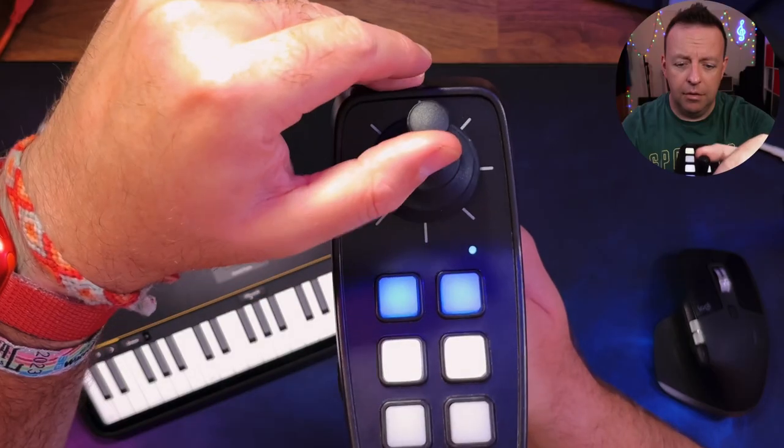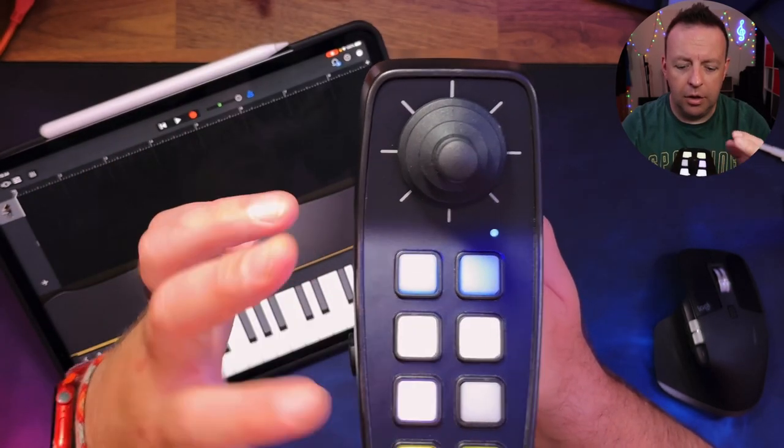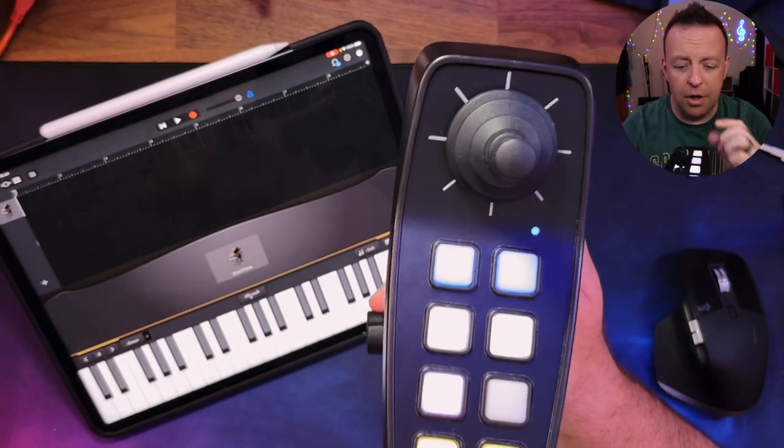These two buttons only come alive when you've got chords switched on. The first one adds sevenths, ninths and elevenths — so that's your major chord, then seventh, ninth, and a kind of eleventh, adding a bottom note as opposed to right at the top. The other one changes the way you play the chords — so instead of going C, E, G, you may go E, G, C, changing where your fingering is on the keyboard. You can also see that the controller is velocity sensitive depending on how hard you press it.